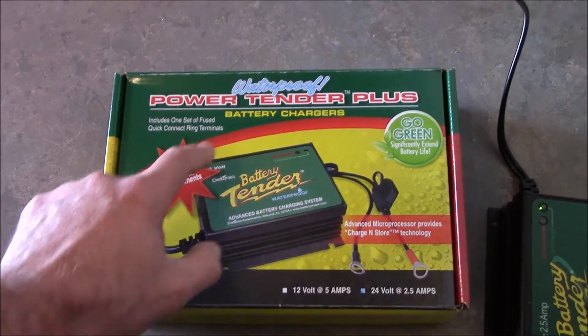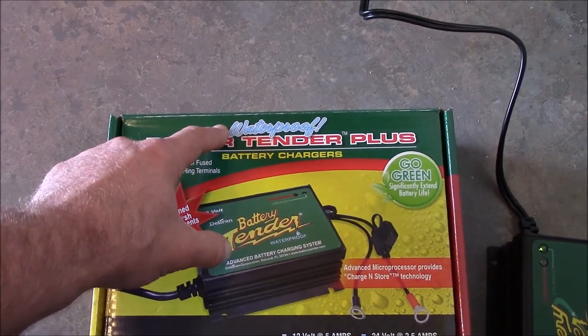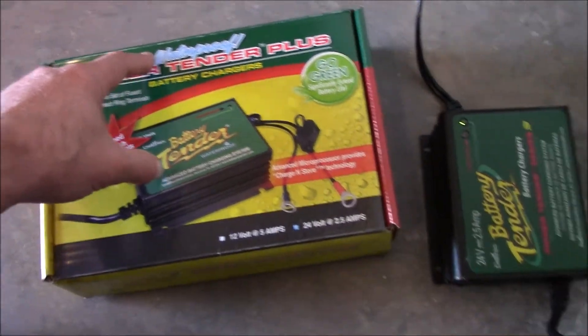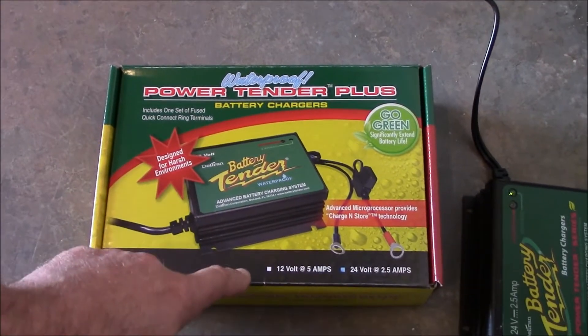Here's the box. It says designed for harsh environments, and right up here it says waterproof. I'm not too sure about that — I don't think I'd stick any electronics near water, but you never know.